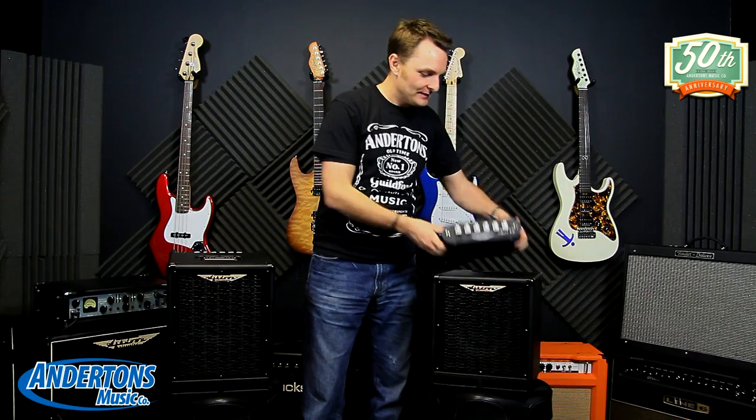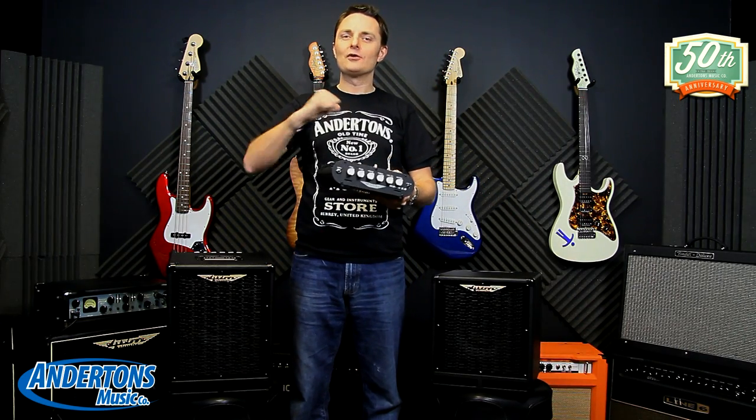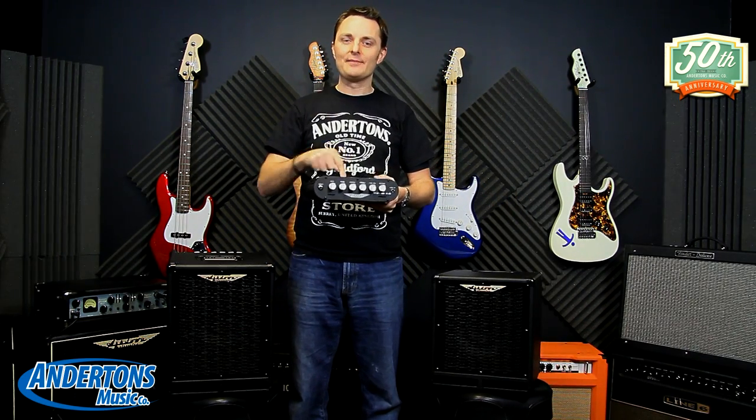Hi guys, it's the Captain here and I have got another deal for you. You need to be a bass player for this deal though. This is called Ashdown MyBass — not MyBass as in mine, it could be your bass, but it's called MyBass.